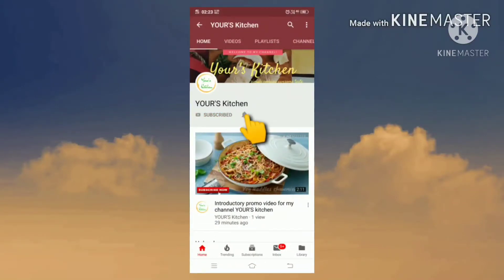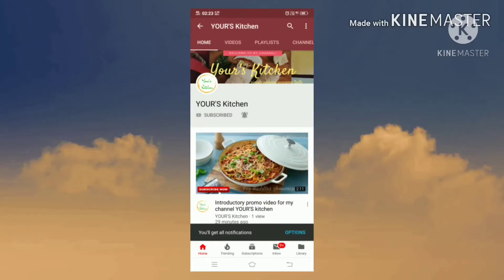Subscribe to my channel and also press this bell icon so you never miss any new updates whenever we upload new videos.